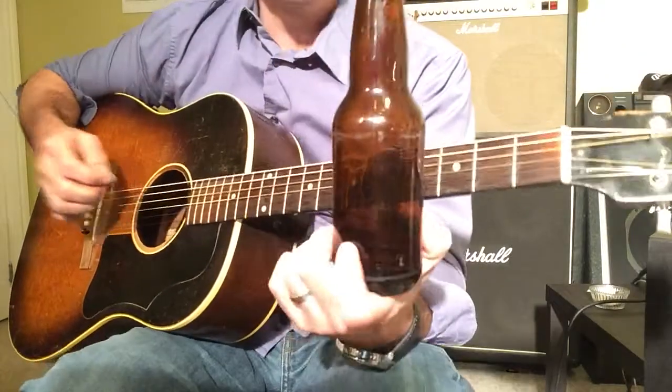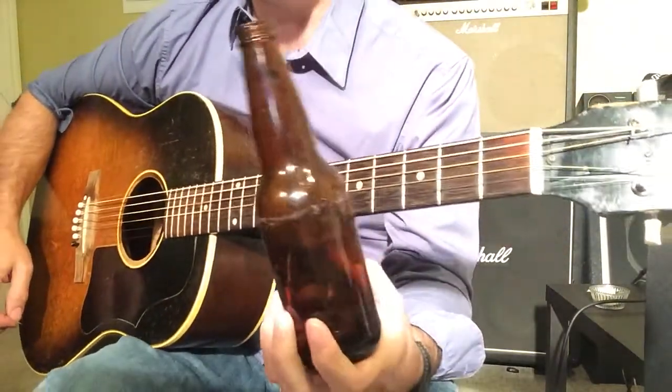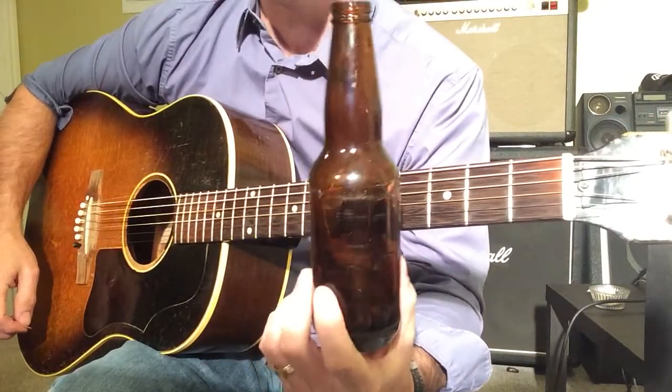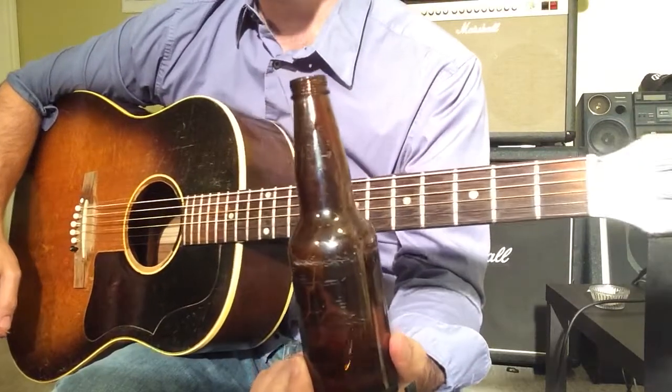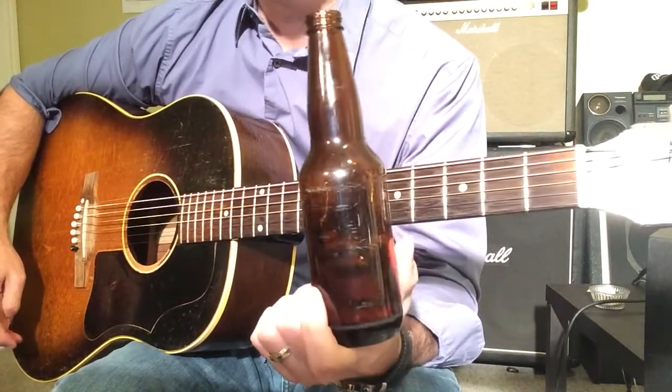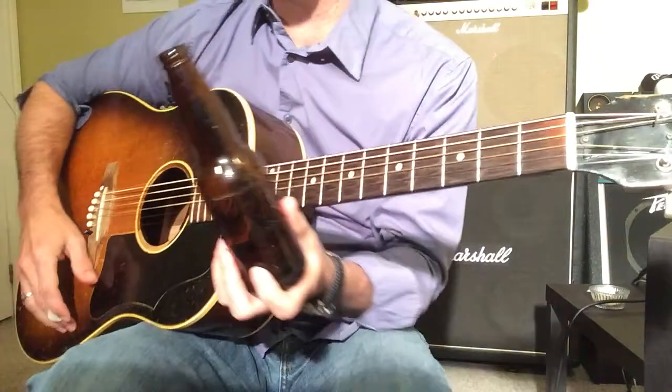All right, today we're going to do something a little bit different. I'm going to show you guys my technique for bottle slide — literally, beer bottle slide guitar. I did a video a couple of years ago and it got a few views and lots of questions on the technique I was using. I wanted to answer that here today.